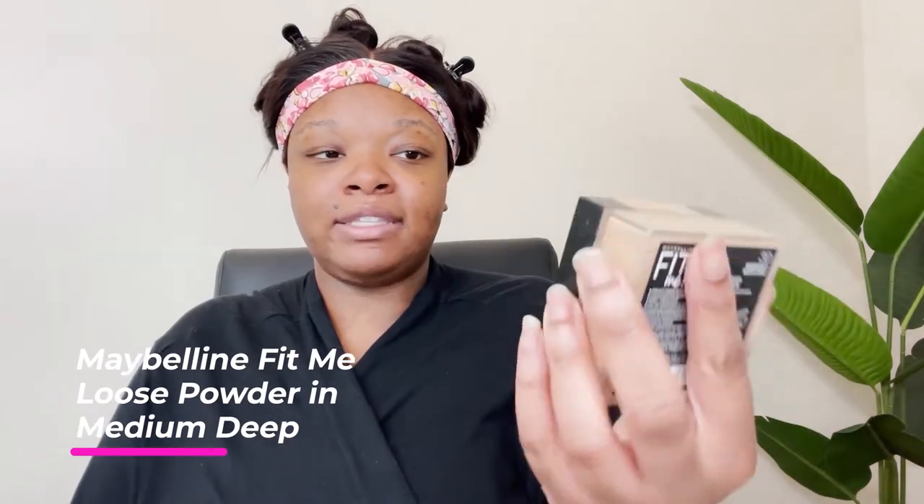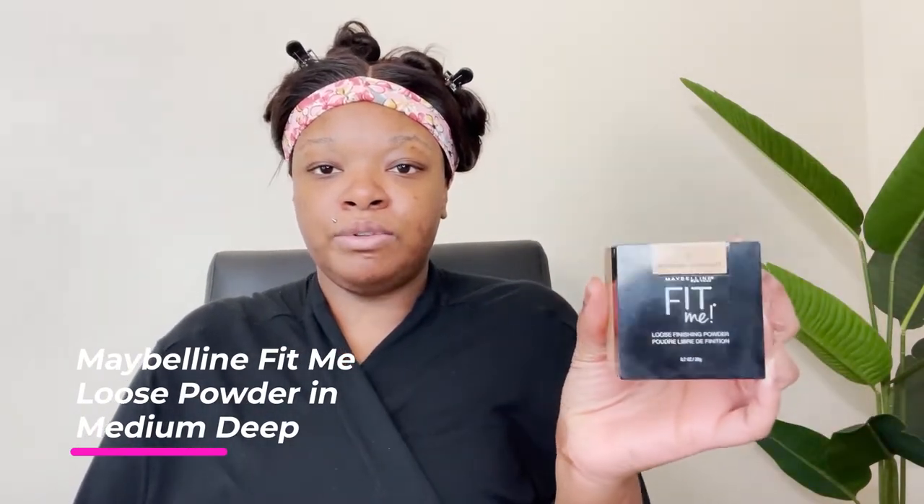I normally use the CoverGirl Simply Ageless, you know, girl of an age, but let's do something different today. Hopefully it works out for us. I've got a lot of it and I'm just going to smack it into the skin, put it in a little bit. I'm definitely going to get around my T-zone areas because I'm always oily. I normally go ahead and set my primer with the Fit Me loose finishing powder — color 30 Medium Deep — using a regular fluffy brush, pressing it into the skin real good.